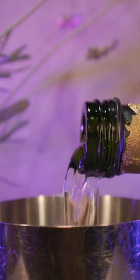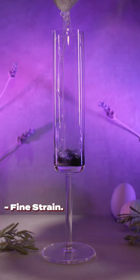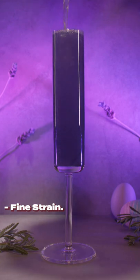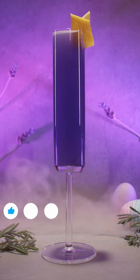Open your shaker back up and eyeball around three ounces of champagne before fine straining into your champagne flute. Garnish with a lemon peel, and that's it.